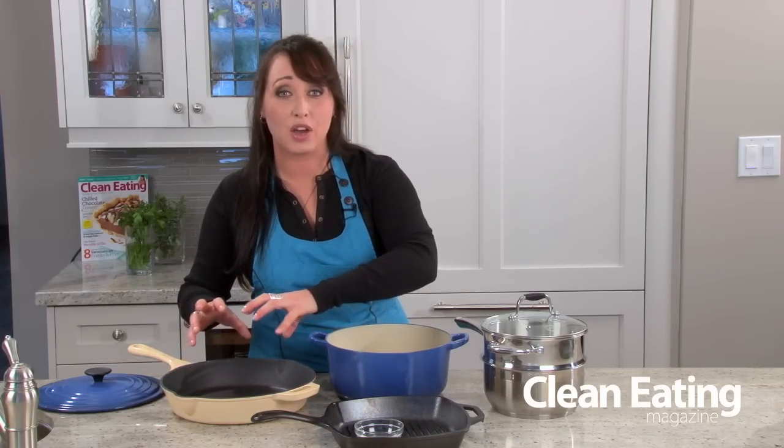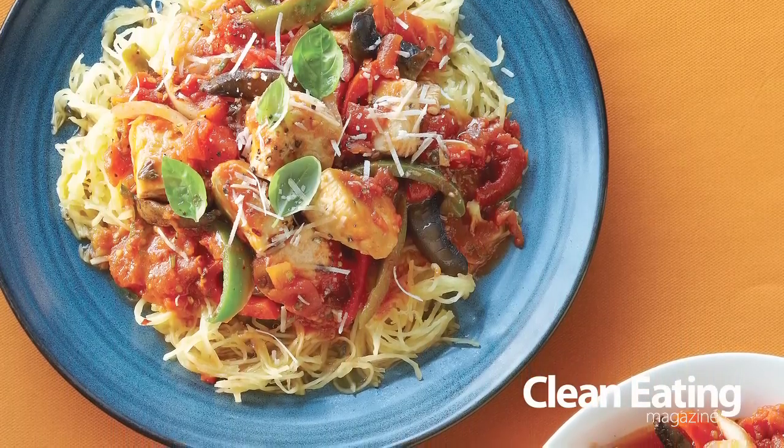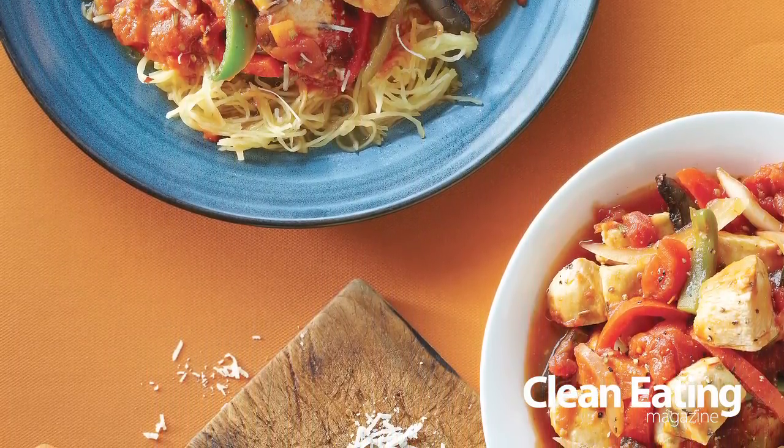It's perfect for searing things like a beef tenderloin, or if you've got some fish or chicken that you want to simmer in some tomato sauce and make it really juicy and tender, this is a perfect choice.